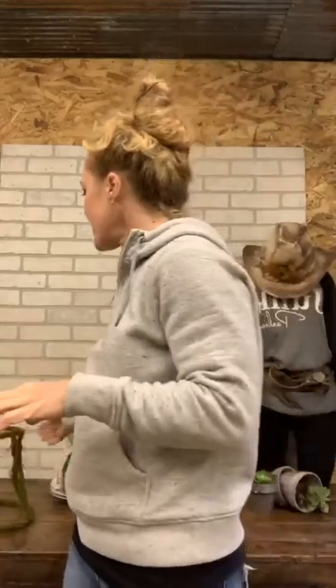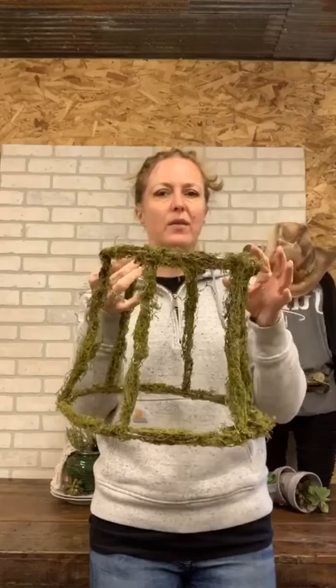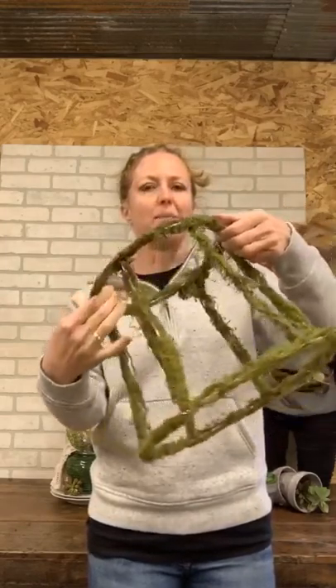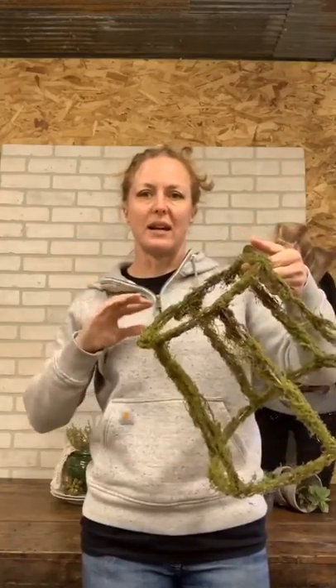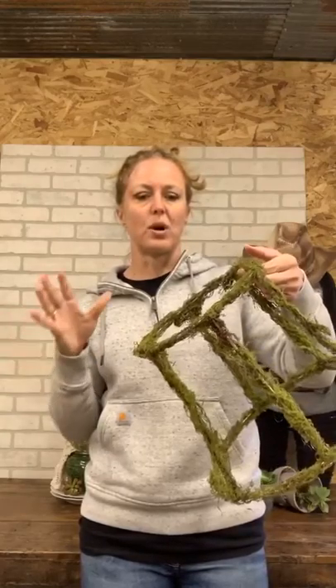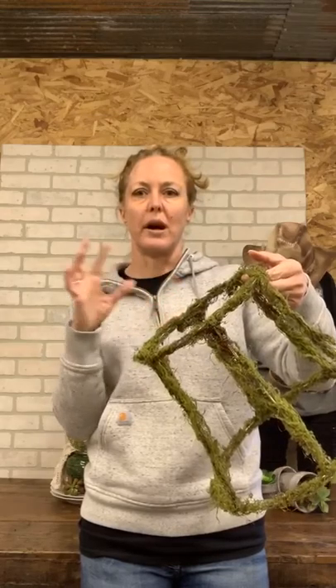Hey guys, happy Friday. I'm going to be turning the camera down so you can see what I'm working on. What we're going to make today is we're covering this lampshade with moss and then you can hang it from the ceiling. I've seen that done in stores before with lampshades, I've done it in my store, but adding the moss to it just kind of makes it more spring.